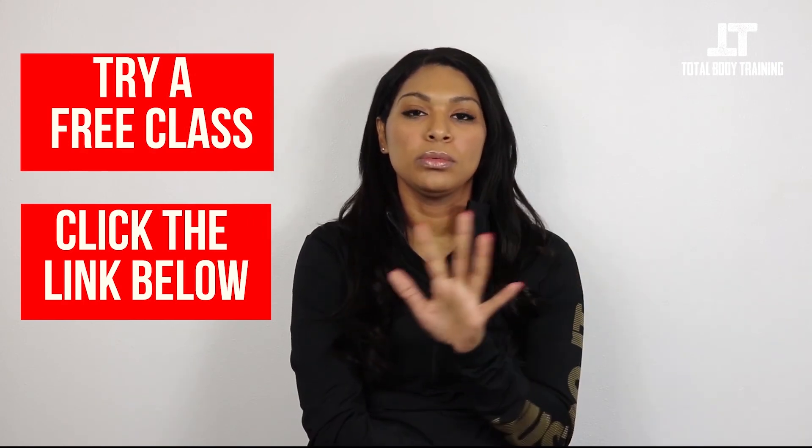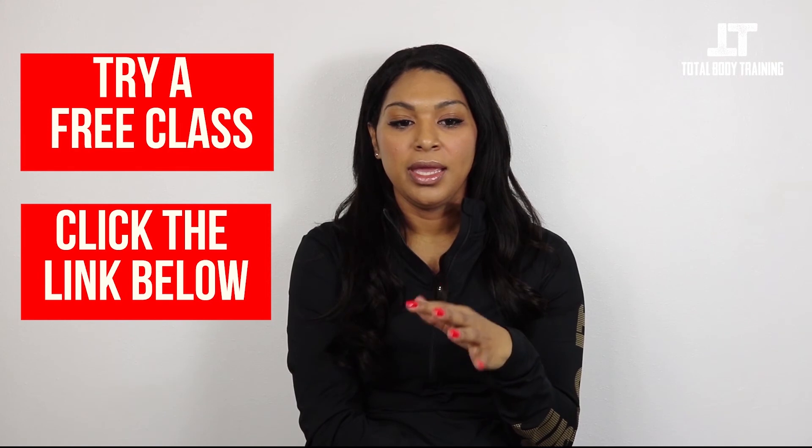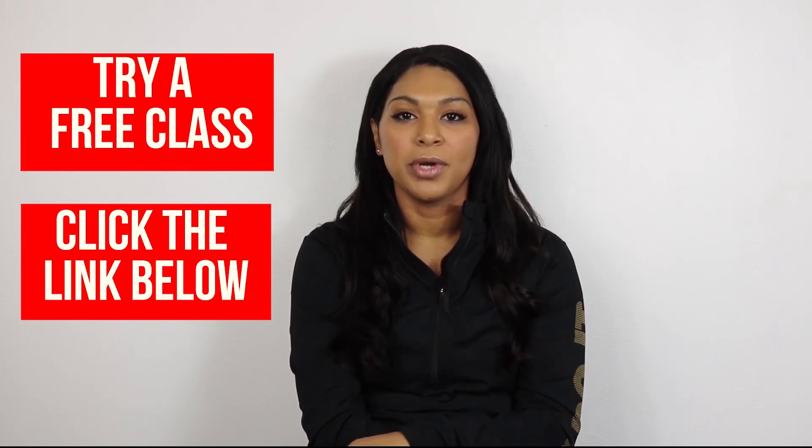Total Body Training offers a one-time free training session. You come in, get a great workout, and can decide if you want to join — and you're definitely going to want to join, because you won't regret that free workout.